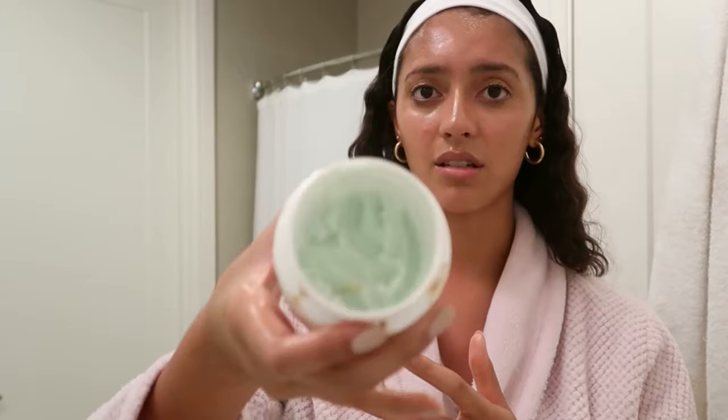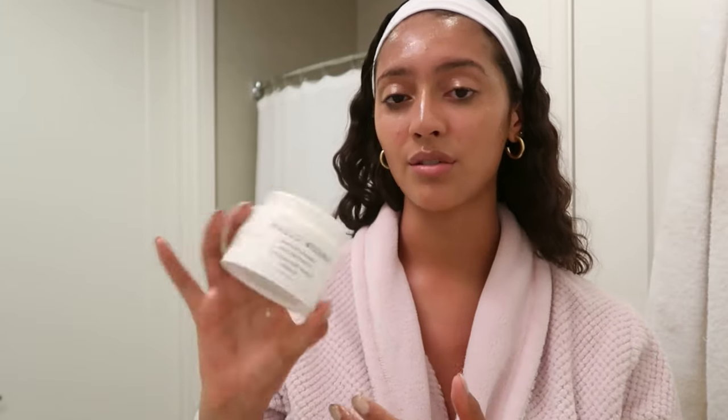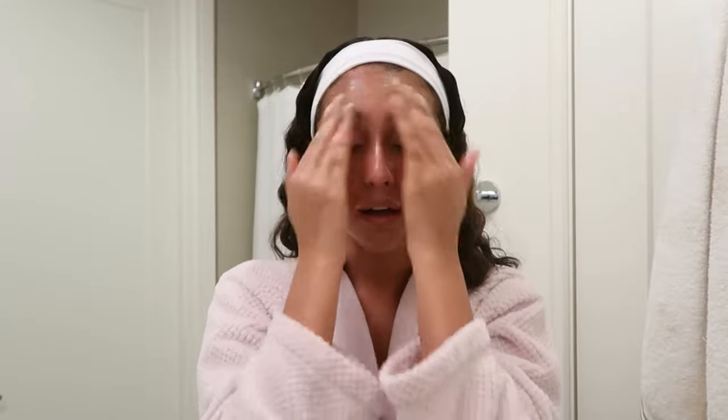This stuff is so great and it lasts a really long time — this is my first jar and I stopped using coconut oil about three to four months ago and I still have a lot left. I highly recommend getting this. I got it at Sephora — pretty much all of the products you'll see in this video are from Sephora. Now I'm going to splash water on and rinse it all off before moving on to the next step.